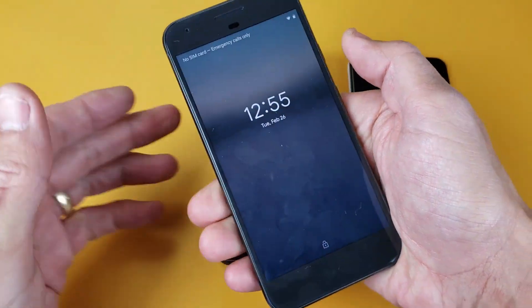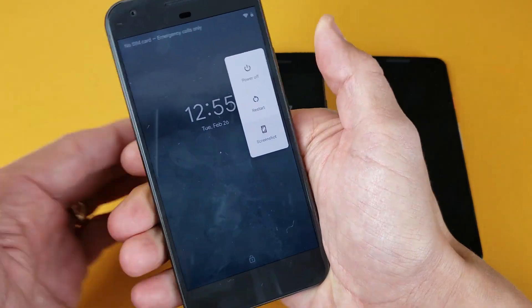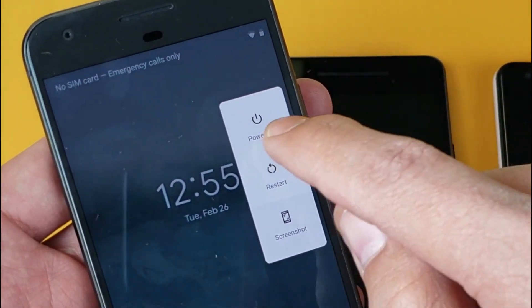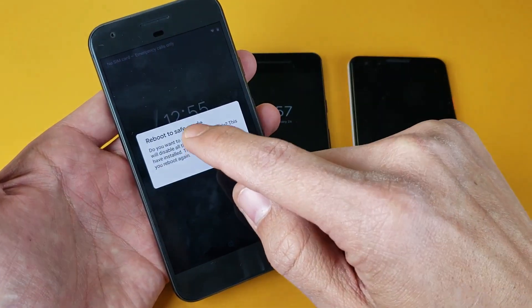So with any of the Pixels, you simply press and hold the power button. This menu here will pop up and then from here what you simply do is just press and hold where it says power off. And now it says reboot to safe mode.